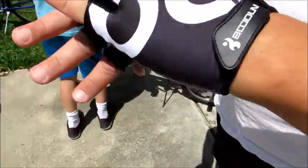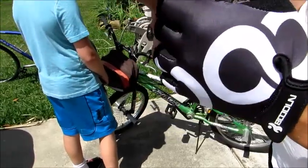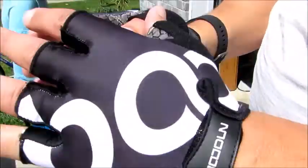These are extra large. They're still a little tight. In fact, I hurt something when I was putting this one on — I heard something pop. I don't know if I popped a stitch somewhere. Right there. And that's with extra large. I have big hands, but extra large should cover them.